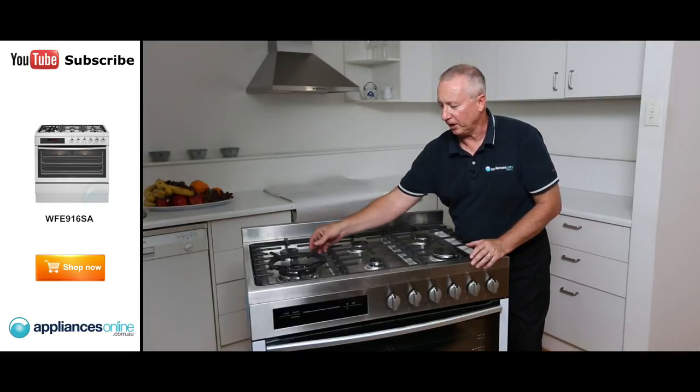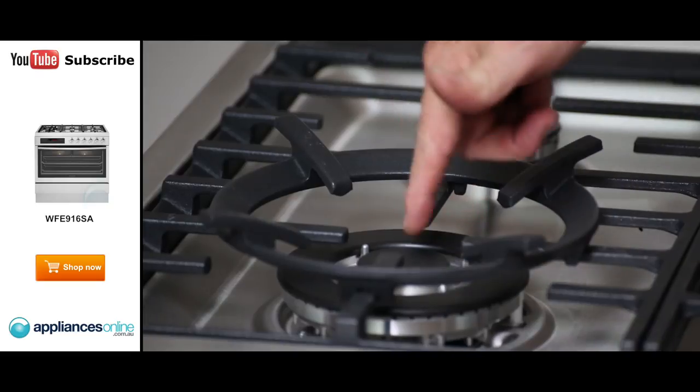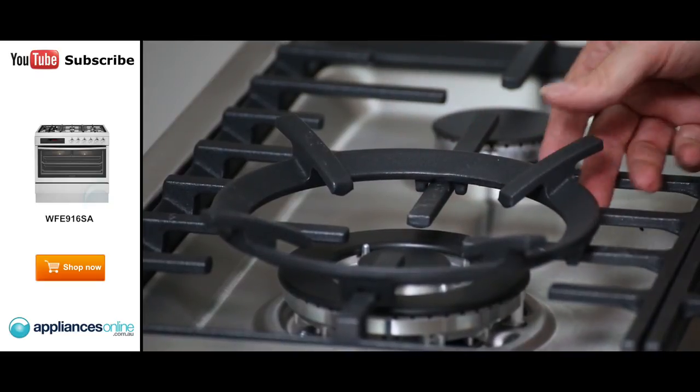On the far left hand side you've got your wok burner. It has inner and outer flame, which allows the flame to come up the side of the wok and around the centre, giving you a lot of heat for stir-frying.